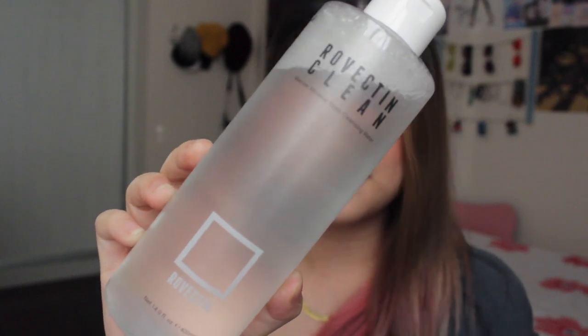This is the first time that they actually have different brands to review. Usually it's only one brand, but now if you check out their YouTube channel, they actually drew this randomly. So this is their new year skincare package. Let's get started. The first thing that we're going to review is the Rovictin Clean Marine Micellar Deep Cleansing Water.